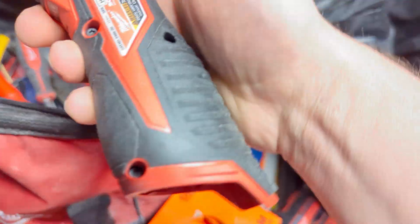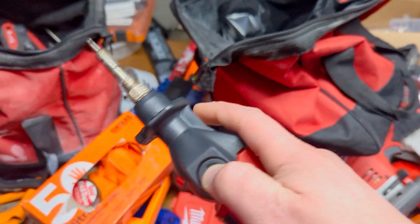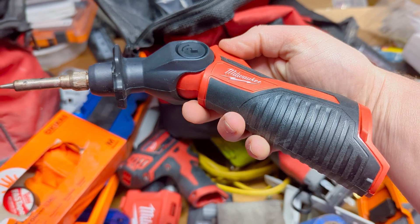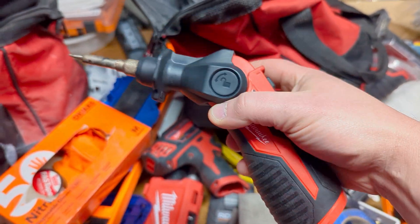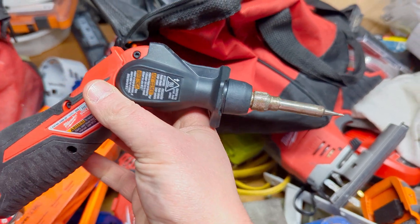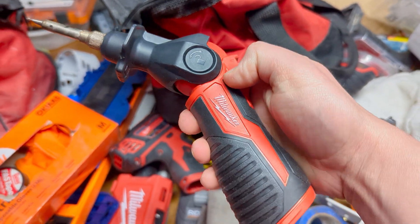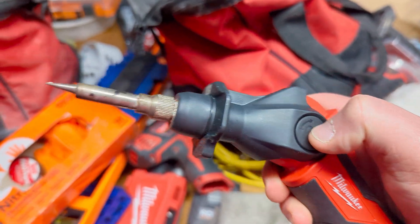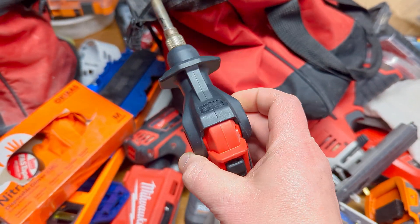I've been using this soldering iron now for a couple of months or so and for the most part it has been a nice and very useful tool for me to have. I do like the fact that you can do some soldering wirelessly, although you do pay the price in voltage and power, and I believe that's something we should talk about.